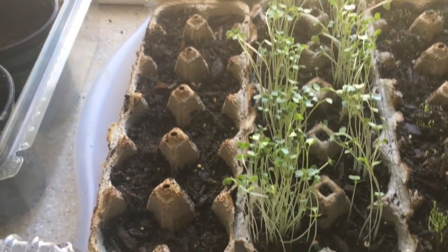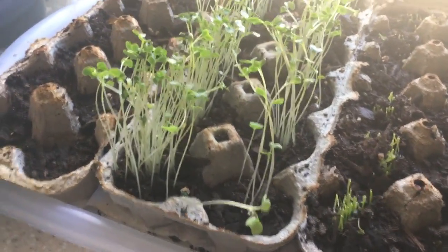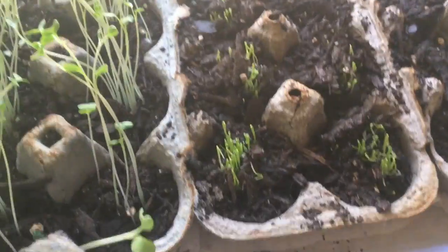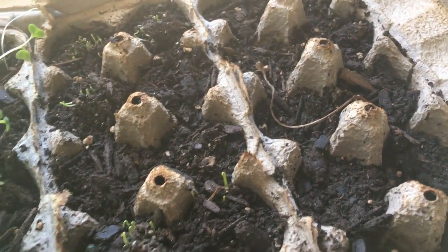For anyone wondering how it's going — our broccoli seeds, as you can see if I get close to them, have really taken off. I'm probably going to have to replant them in a bigger pot. And then we have our leeks here.